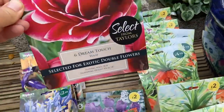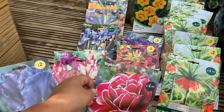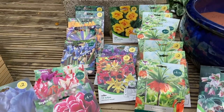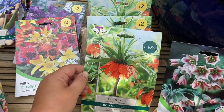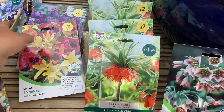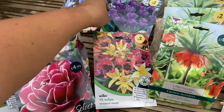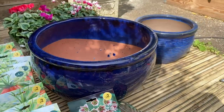And these ones look a little bit like a water lily — they're dream touch tulips. Most of these you can get from any average garden centre, which will have lots of different varieties. These ones you might have to order online because they are a little bit harder to get hold of. I've been scouring the shops — I've got some miniature mixed and some double late blue spectacles.